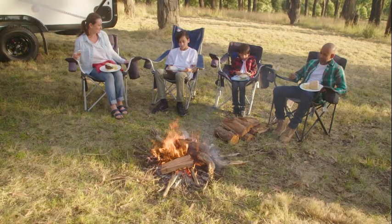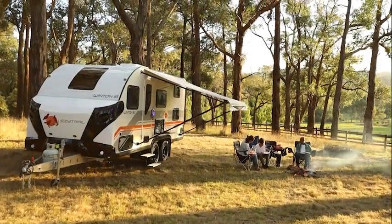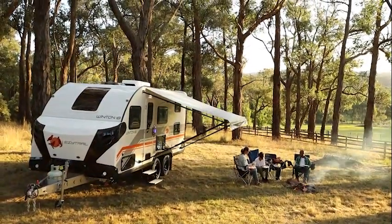The Winton range of caravans have been on the market for a few months now, taking Aussie couples all over the country. One of the most common requests we get is: when are you going to build one for families? Well, guess what? We did. Let me introduce to you the Winton 18 Quad.